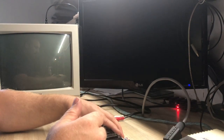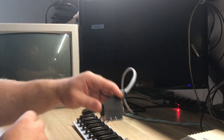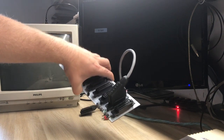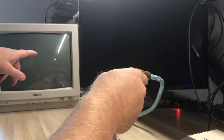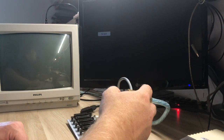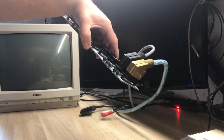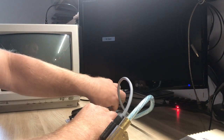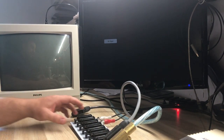Now let's connect the Hydra. The first cable I'm going to insert is the cable to my LCD monitor — I'll connect it to SCART output number one. The second cable is a SCART cable going to my CRT monitor. Then I'll also connect the cables to the stereo system. All outputs are now connected.